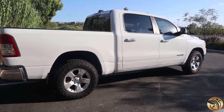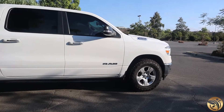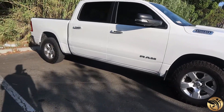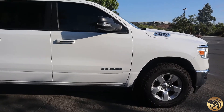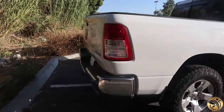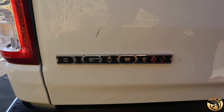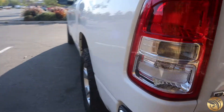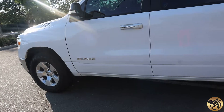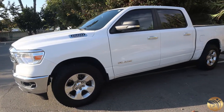Alright guys, welcome back to a brand new video. It's kind of loud out here, my apologies. But yeah, this is the new truck — it's not new, but it is a 2019 Ram. Don't call it Dodge Ram anymore guys, people don't like that. So this is the 4x4 Big Horn Edition, and it's pretty clean. I went to Vegas to go pick it up — I'm currently in California.